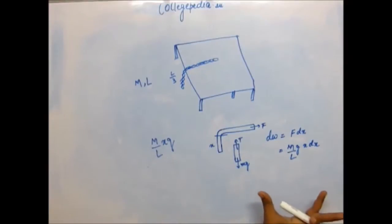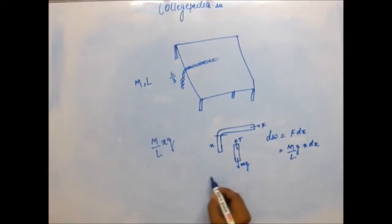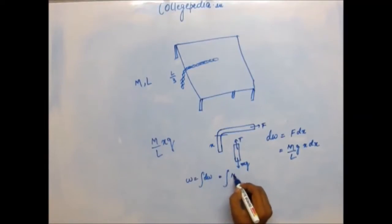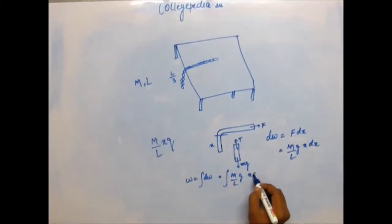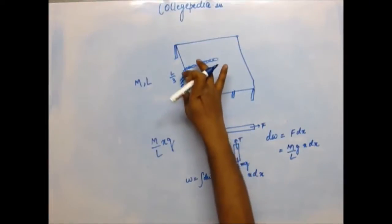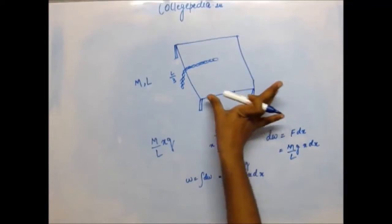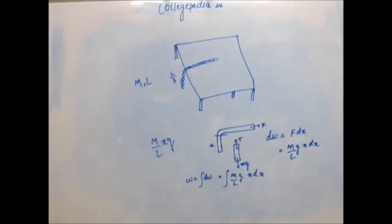The total work is the integration of these small work elements — a summation. So you integrate (M/L)·g·x dx. Now you have to think about the limits of this integration. The length of the hanging part varies from L/3 to 0, because when the entire chain is pulled up, the hanging length becomes 0.